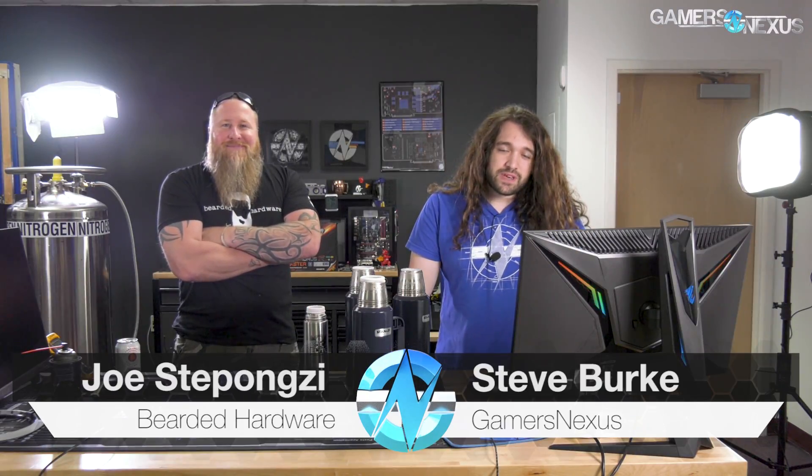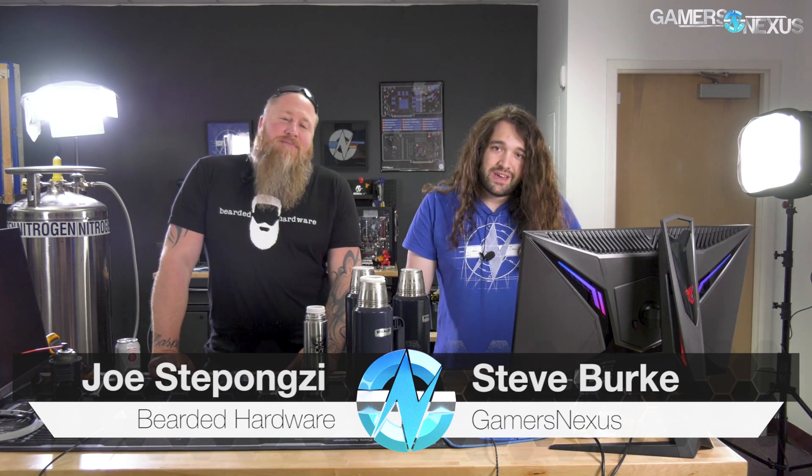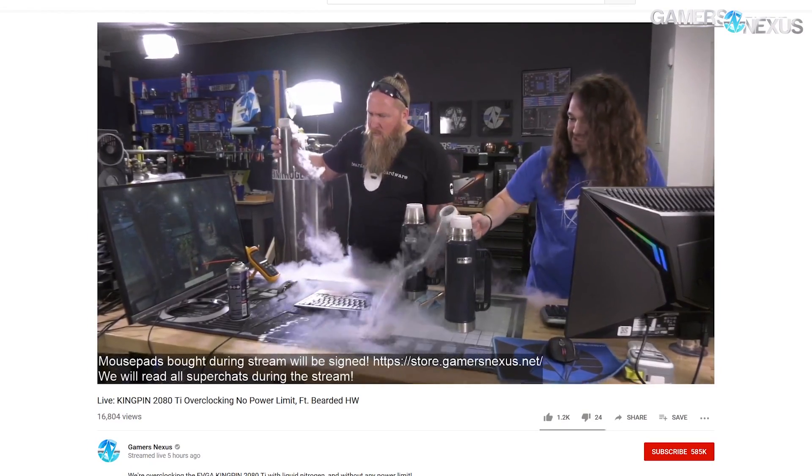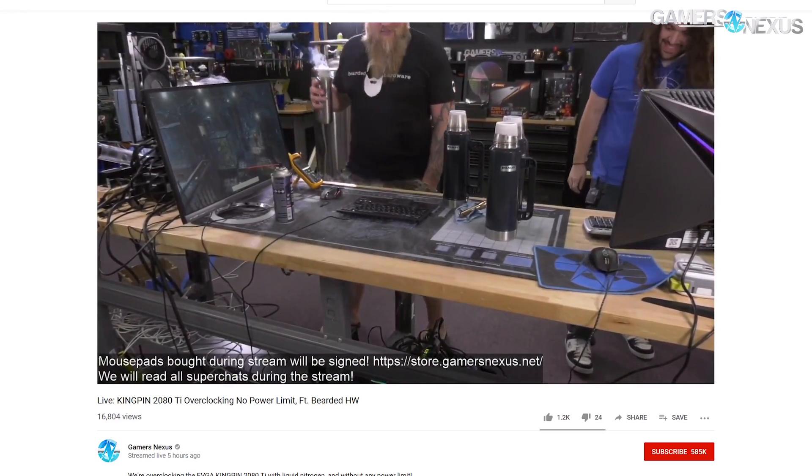Hey everyone, we're doing a stream recap for the Kingpin 2080 Ti overclocking. Joe was here for that one, and I set up the CPU beforehand. Joe took care of the GPU during the stream. We're going to walk you through the results we had for the GPU overclock and how high we were able to get the 2080 Ti in clocks.